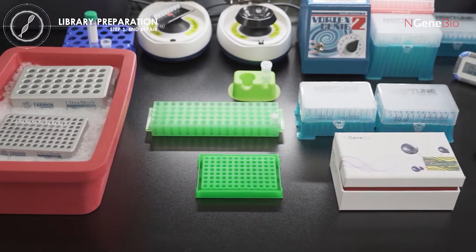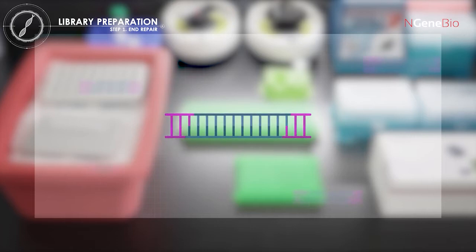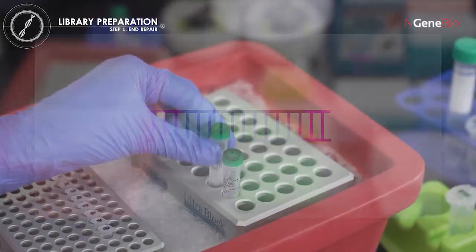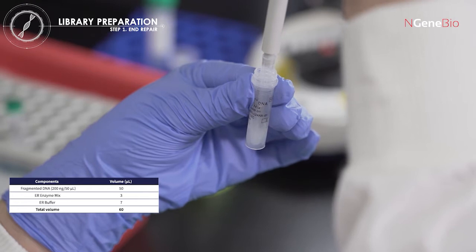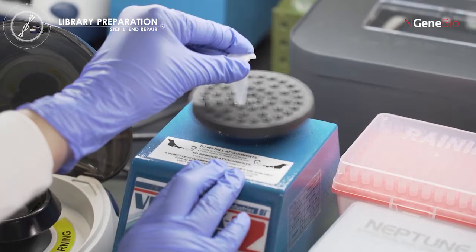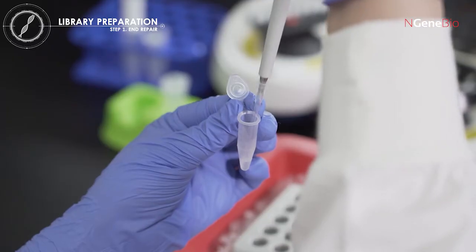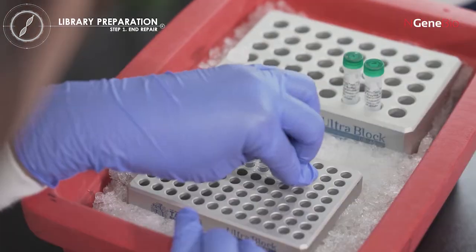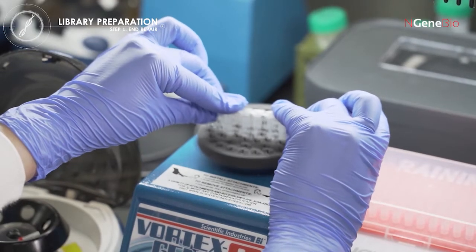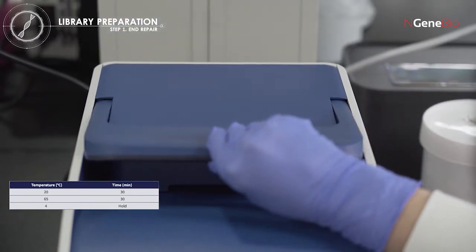Next, prepare library preparation. After the fragmentation step, the fragmented DNA ends are blunted and phosphorylated, and then A is added to each fragment before adapter ligation. Prepare a master mix in a new tube, adding the calculated volume of ER enzyme mix and ER buffer depending on the sample number. Mix well by vortexing and spin down briefly. Finally, aliquot the ER master mix into a PCR tube containing 50 microliters of fragmented DNA. Close the lid tightly, then mix well by vortexing and spin down briefly. Place the PCR tubes in a thermal cycler and start the reaction.